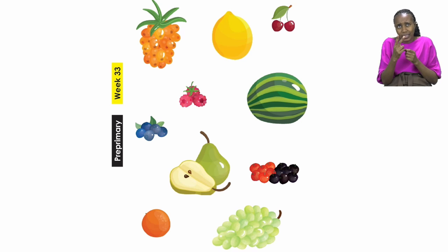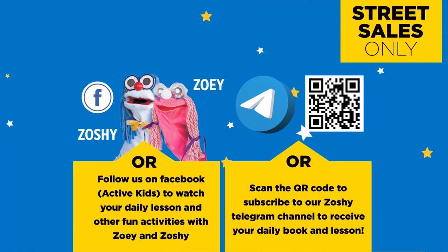Then I will see you after the advert break. Follow us on MyZone Facebook Active Kids to watch your daily lesson and other fun activities with Zoe and Zoshi.